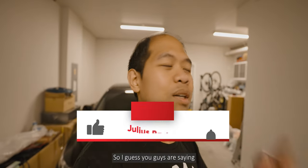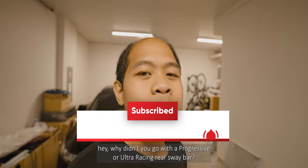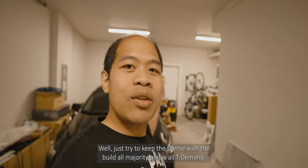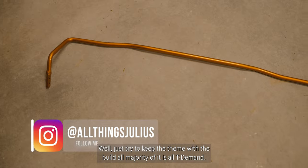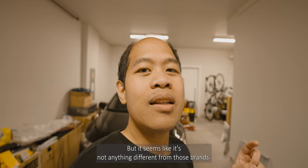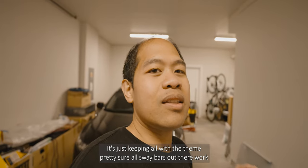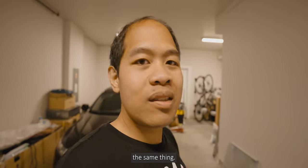You guys might be saying, hey, why didn't you go with a Progressive or Ultra Racing rear sway bar? Well, just trying to keep the theme with the build — the majority of it is all TD man, so that's why I went with the TD man rear sway bar. It's not really anything different from those brands; it's just keeping all with the theme. Pretty sure all sway bars out there work the same.